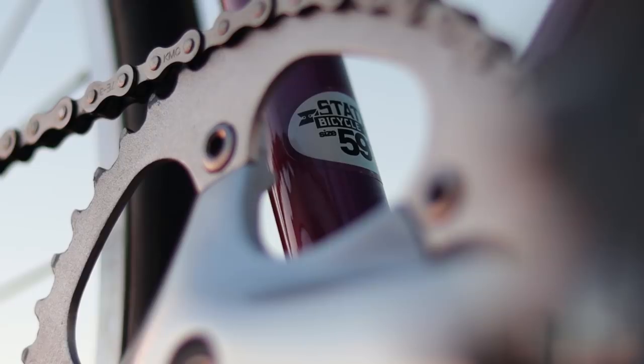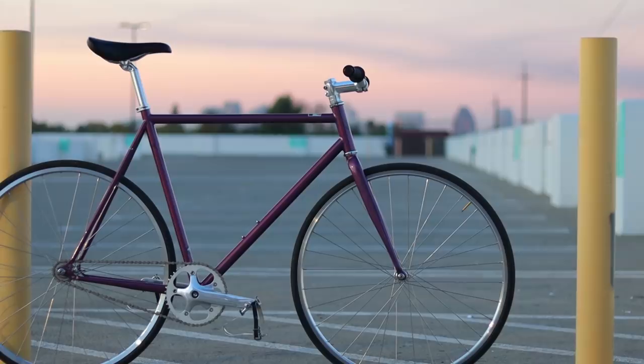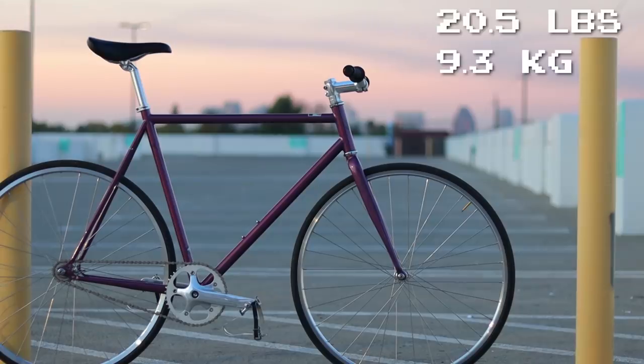The 59-centimeter 4130 Core Line that I have here, with risers, no brakes, and Wellgo pedals, weighs in at 20.5 pounds, which is on par with the competition.